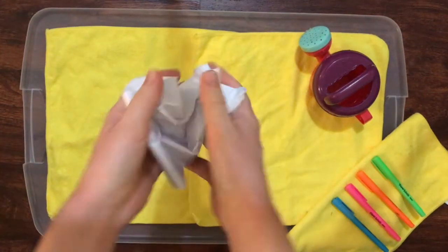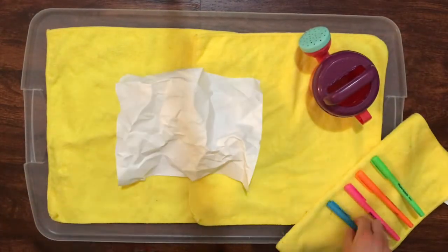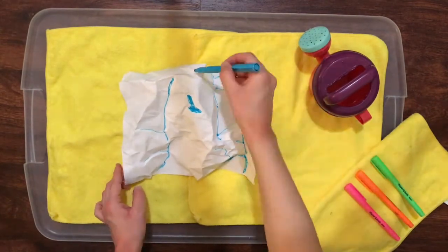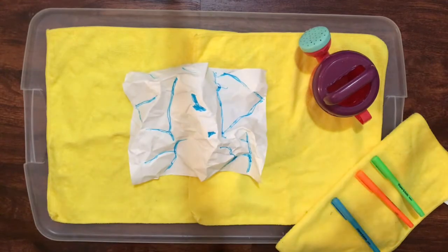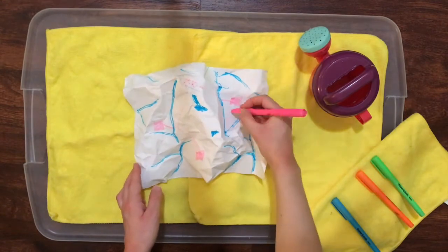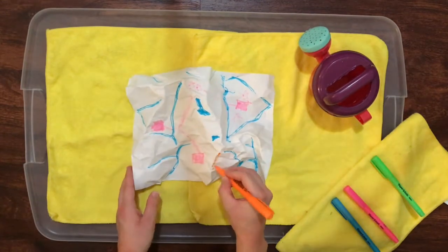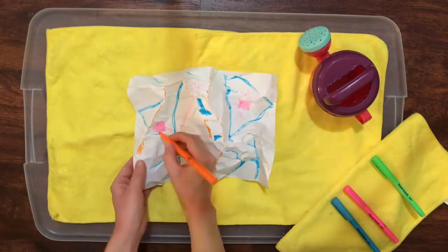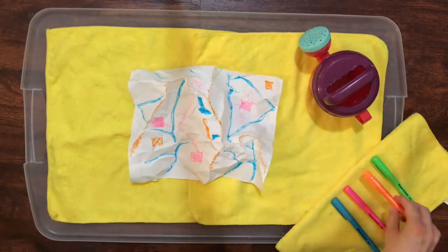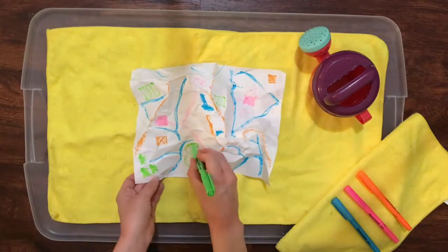Crumple up the second sheet of paper, then open it up again without flattening it. Draw some streams and rivers on the low wrinkles with a blue marker. Maybe include a lake or two if you want. Next, use a pink marker to draw in some towns, streets, houses, and businesses. With an orange marker, draw some construction sites and some exposed soil along the tops of the hills. Then, use a green marker to draw in some forests, farms, lawns, and parks.